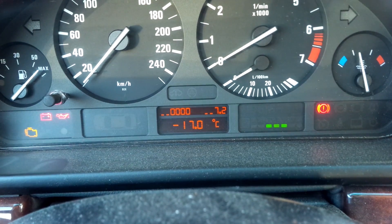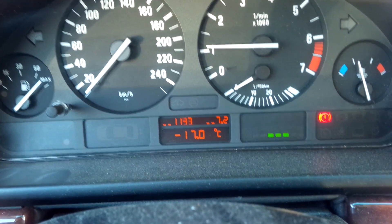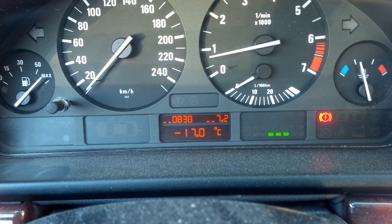Subtest number two is the engine speed. So if we go ahead and start the engine, it'll show the revolutions per minute, and it coincides with the tachometer, which is pretty cool.